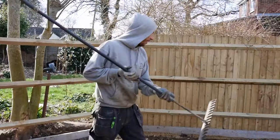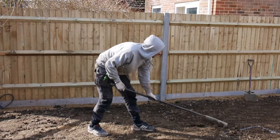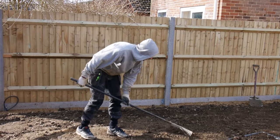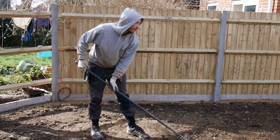An area like this might take you an hour or so. Once you've done that, you then want to go back over the area, just filling in any of those areas where your heels didn't reach, and get your final level before laying your turf out.